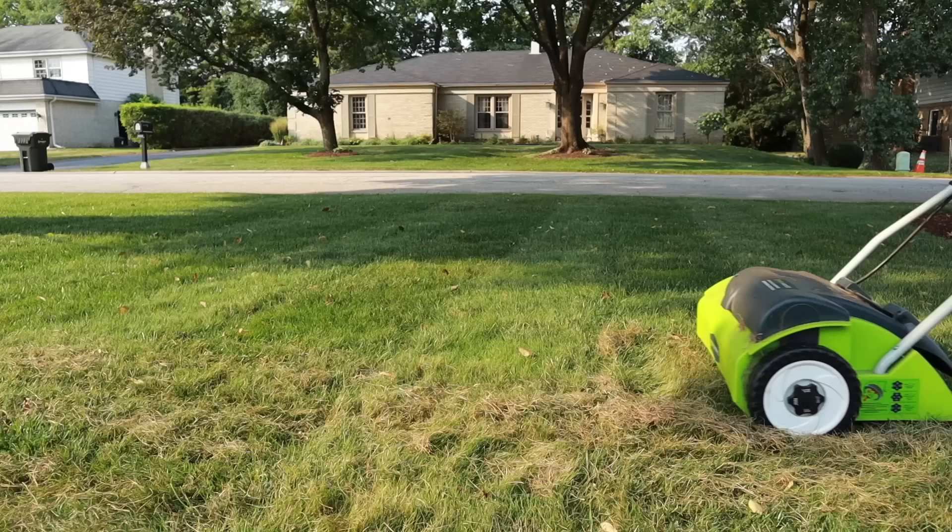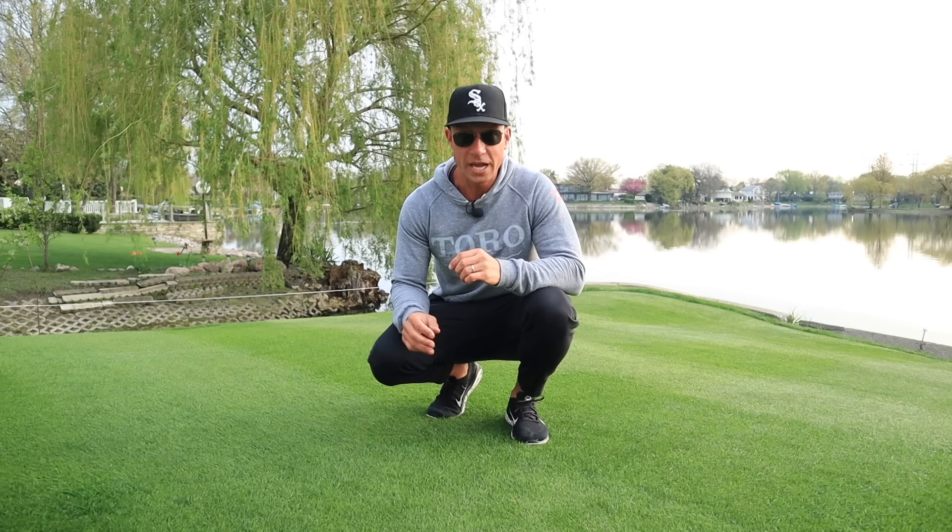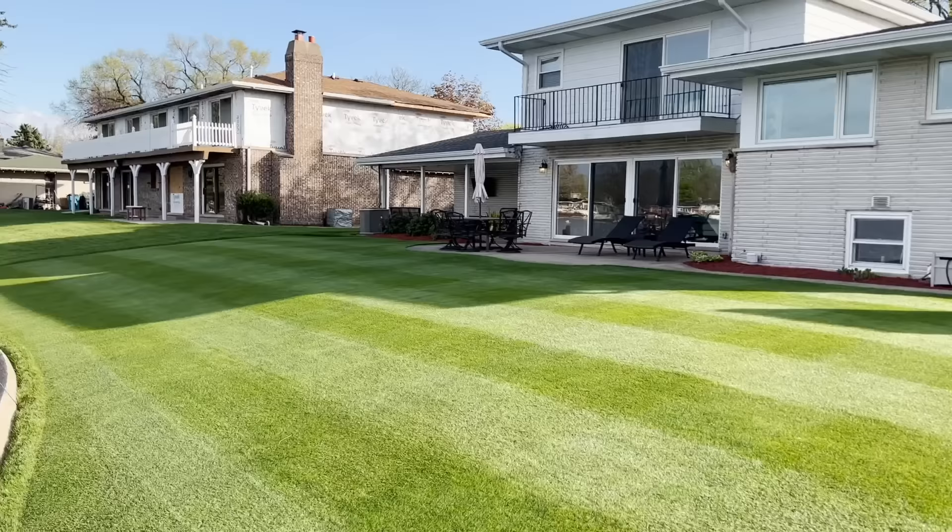If you're new to lawn care or you've never dethatched before, it's simply the process of removing dead organic material from the top of your soil that can inhibit air, water, and nutrients from getting down into the roots of your grass. Removing that layer of dead organic material allows your grass to breathe, take in nutrients, and thrive.